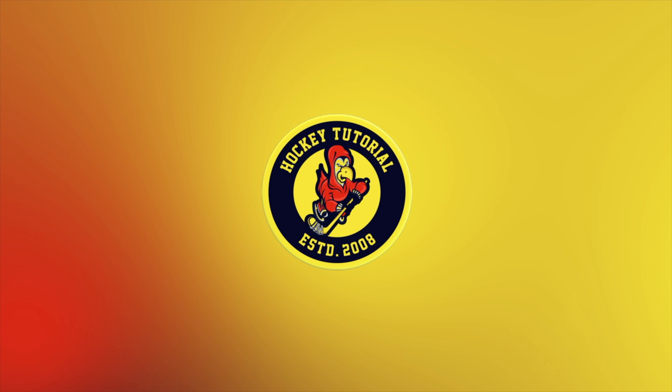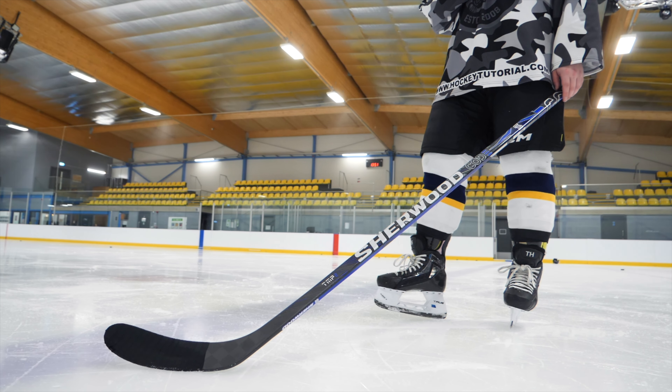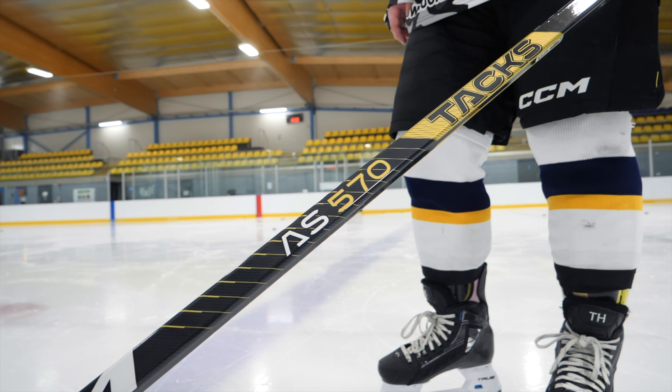Hey guys, Chris from Hockey Tutorial here. Today we're kicking off our mid stick series — mid price point sticks between $100 to $150. To kick it off we're doing Sherwood versus CCM, with the Code TMP2 against the CCM AS570.